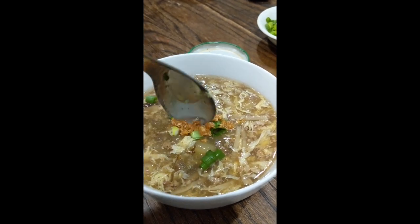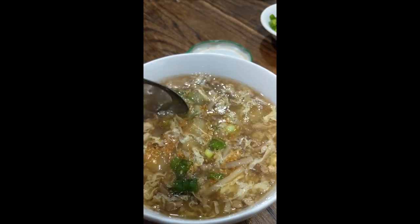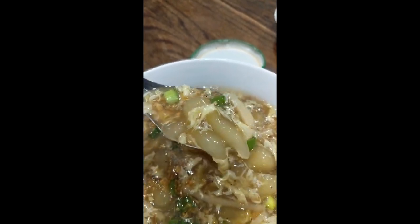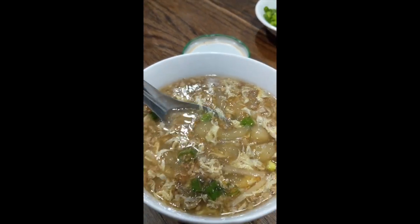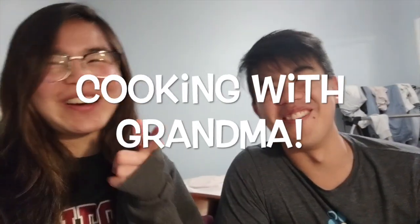Here's the finished product. You add a bit of green onion and a little deep-fried garlic oil. As you can see, it's nice and wiggly. The stew has a beautiful umami flavor and a very nice aroma. Thanks for watching — tune in next week for another episode of Cooking with Grandma!